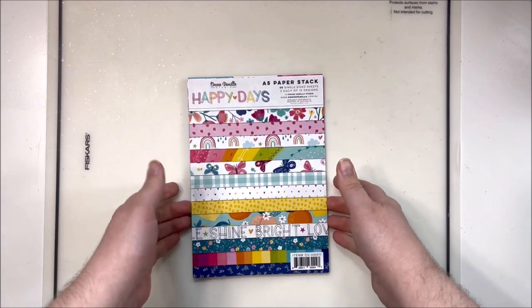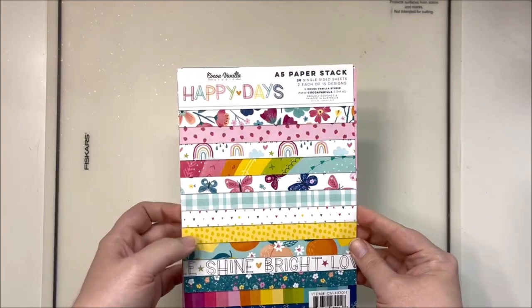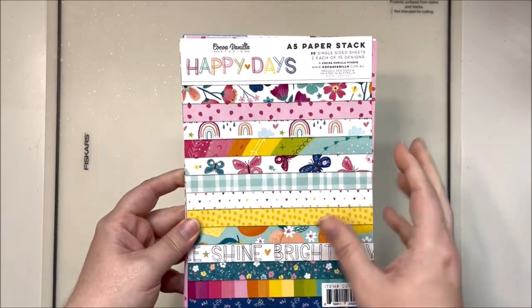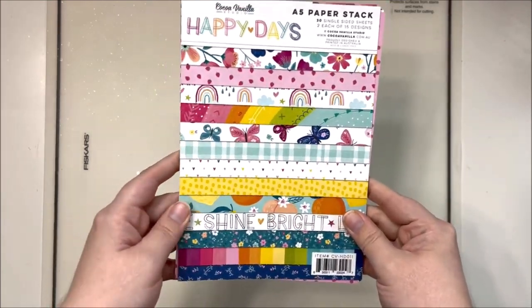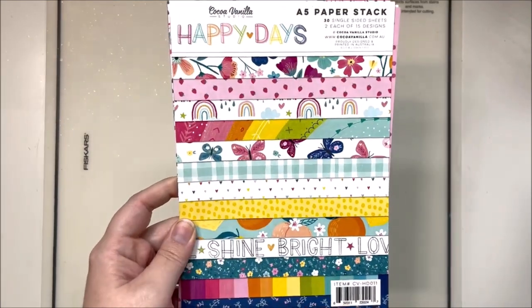Hey y'all, it's Laura and I have the new Coco Vanilla Studio Happy Days collection in. I wanted to show you guys all of the bits and pieces that are in this one. You guys know I'm a huge fan of Coco Vanilla and I am on their design team, so I got the stuff first. I wanted to give you a little preview of what you're getting if you ordered it already.